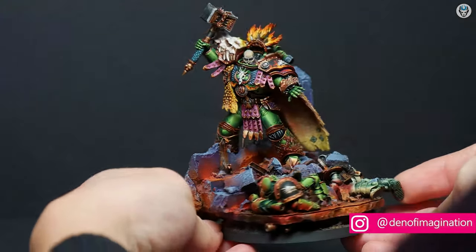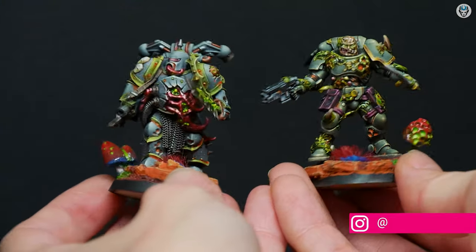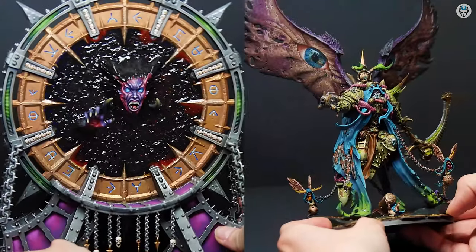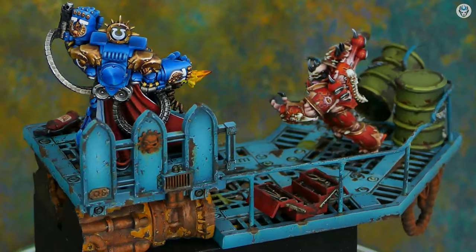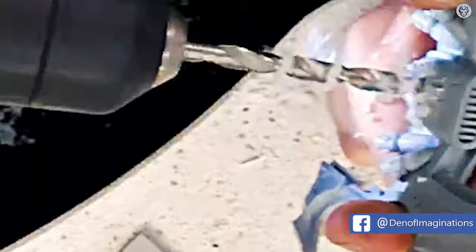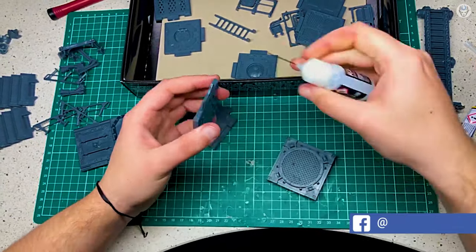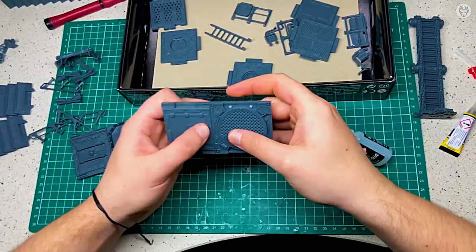Welcome to the Den of Imagination YouTube channel. We are a professional miniature painting company based in Europe with a team of over 50 painters, assemblers, and 3D crew. Our services are personalized according to our clients' wishes — we offer customized miniatures, assembly, bases, and painting on six different levels.